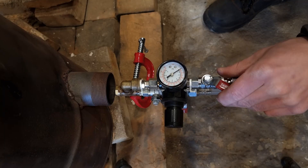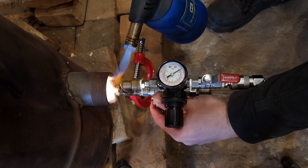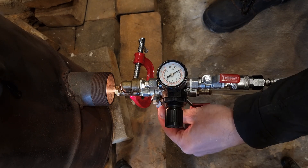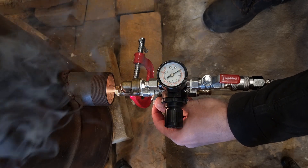I also made a new siphon burner. Here I'm running it on diesel, but it can use any fuel. I wasn't quite happy how it ran — it needs quite some adjusting — but it got the job done.